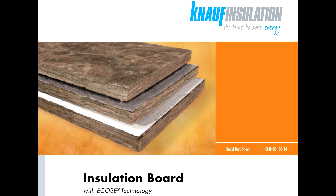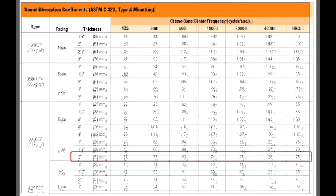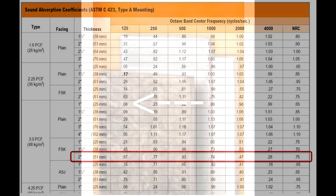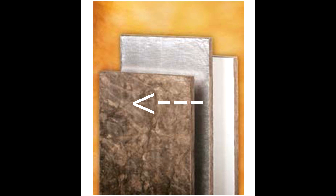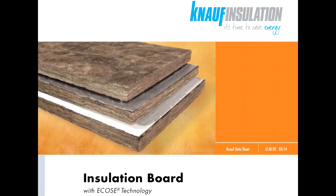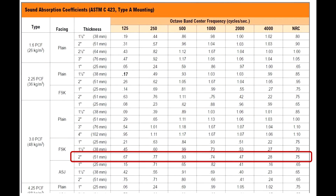What I used for Brian's room is called Knauf Insulation Board with ECOS technology. It's 2 inches thick and has a density of 3 pounds per cubic foot. This shows the absorption specifications. The board comes three ways: plain, which means it is uncovered on both sides; faced with thin white plastic on one side, which they call ASJ facing; or with a facing of thin aluminum foil, which they call FSK. I liked the way the specs looked for the FSK, so we went with that.